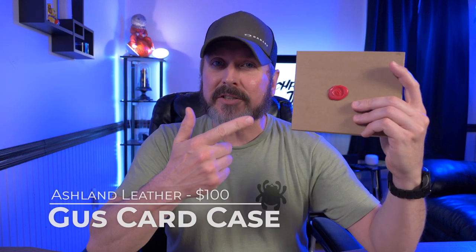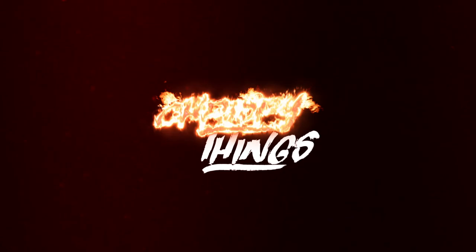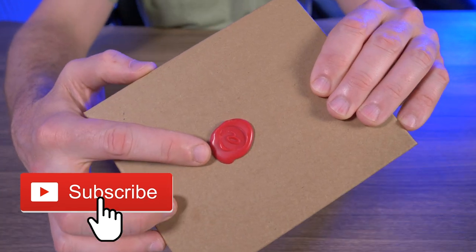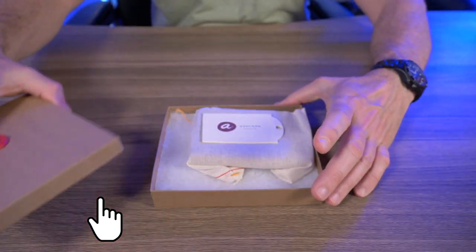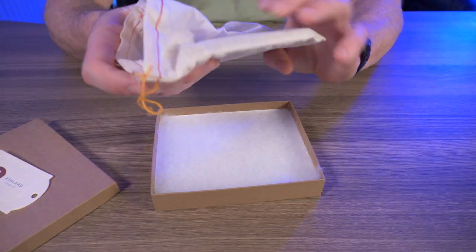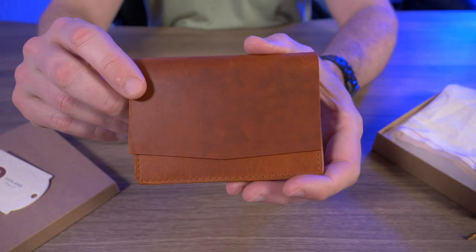Welcome back. In this box I have the new Ashland Leather Gus card case. Let's check it out. The very familiar box that Ashland Leather sends out their wallets in — their logo stamped right there in red wax. Let's open this up. Right here there's an Ashland Leather card, and inside of this fabric pouch is the brand new Ashland Leather Gus card case.